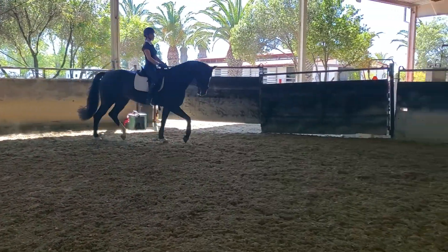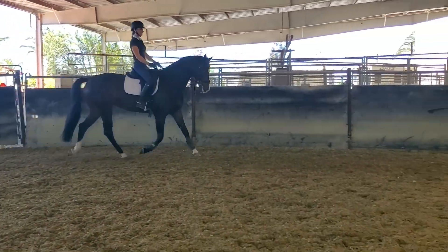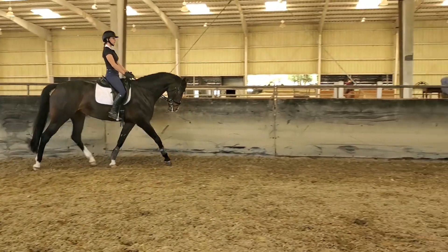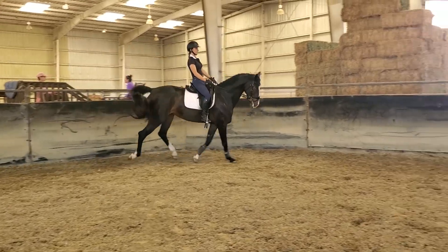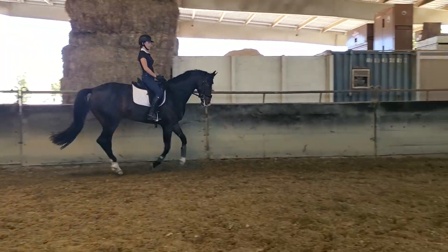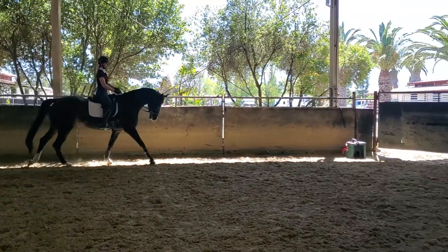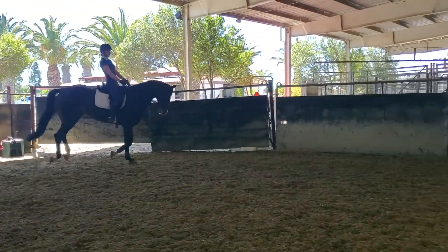Does that feel quieter? Are you quiet? Is your body soft? Good girl. Go ahead to canter — same easy — but be prepared for any goofy stuff if she had to do it. Now we're going to look for her to settle into the neck and into the contact, like she did on the lunge line.